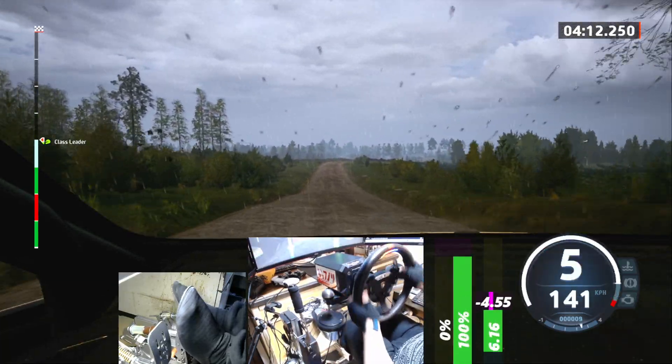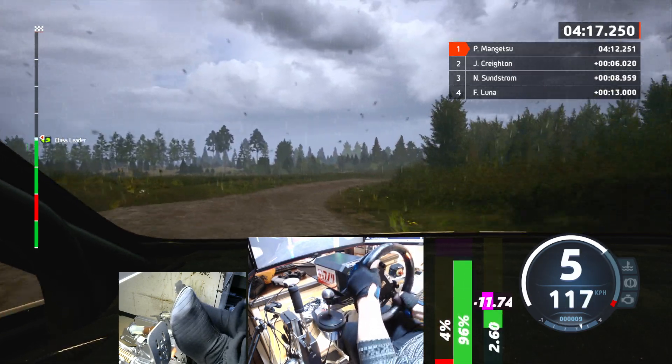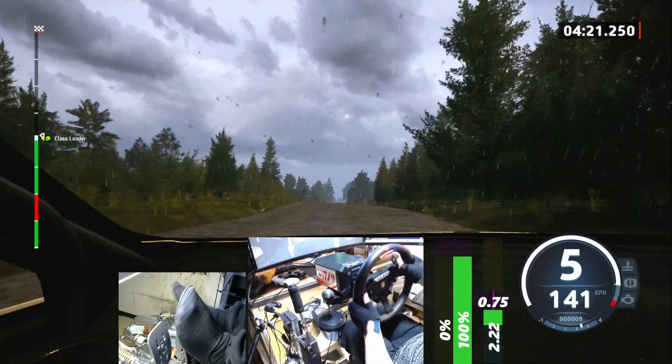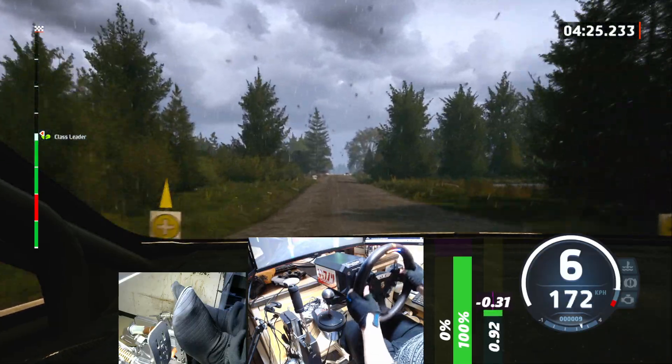4 right, long. 90, crest, 120. 90, small crest, slowing, 130, crest, keep right, 50, right entry chicane.